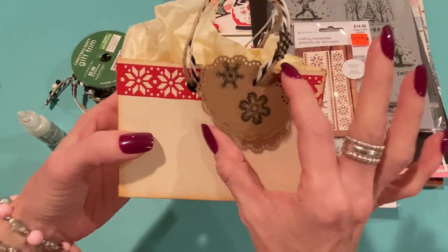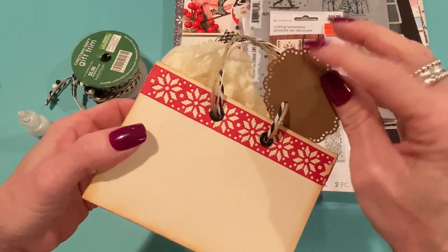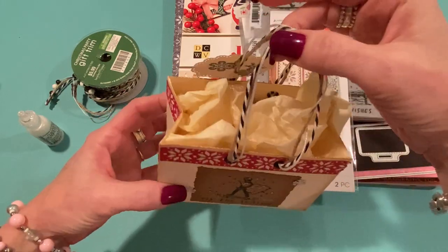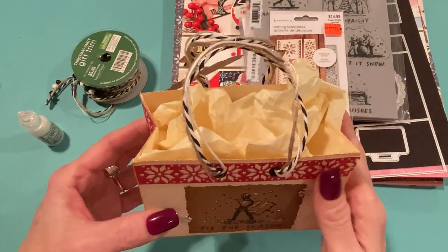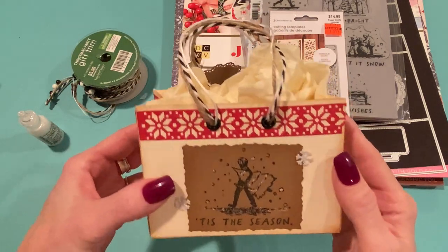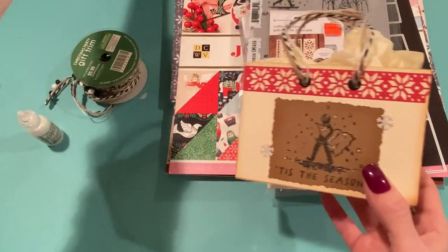On the back side I used one of the tags that comes with the shopping bag die set, using the Paper Tray Ink snowflake stamps in Tuxedo Black. I put it there so I could add a 'To' and 'From' on the tag itself. I stuffed it with a piece of cream tissue paper, but I'll put a gift card in here — I think these are perfect for gift cards, because sometimes you feel like you're not making any effort when you give someone a gift card, but this shows them you were thinking of them. That's why I like to make a handmade bag to go with the gift card.